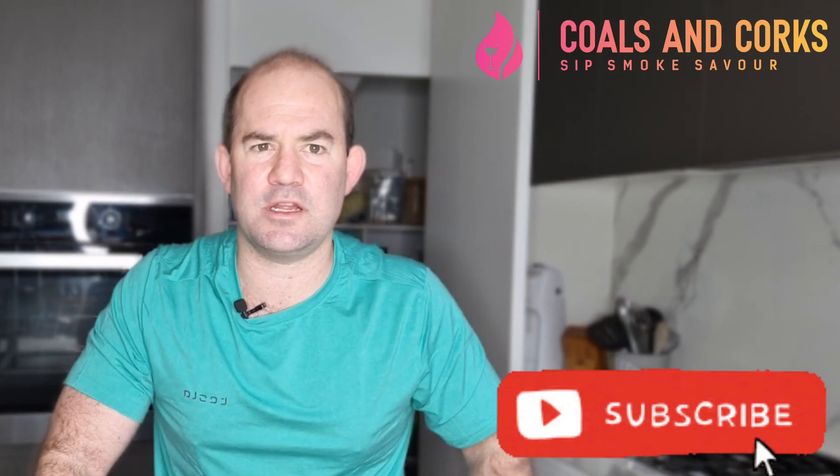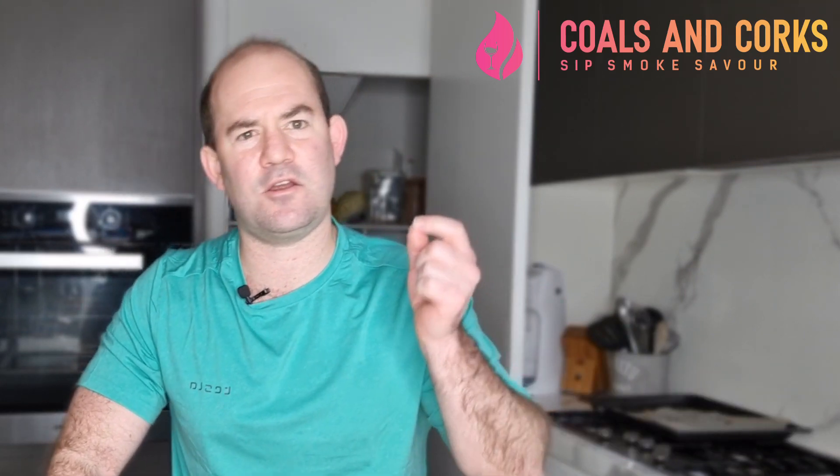Go ahead, pop a cork — we're going to get straight into this. My name's Big Bar, I'm from Coles and Corks. If you're still with us, go ahead and hit that subscribe button. There's not that many ingredients but it is incredibly flavorsome, so let's get into it.